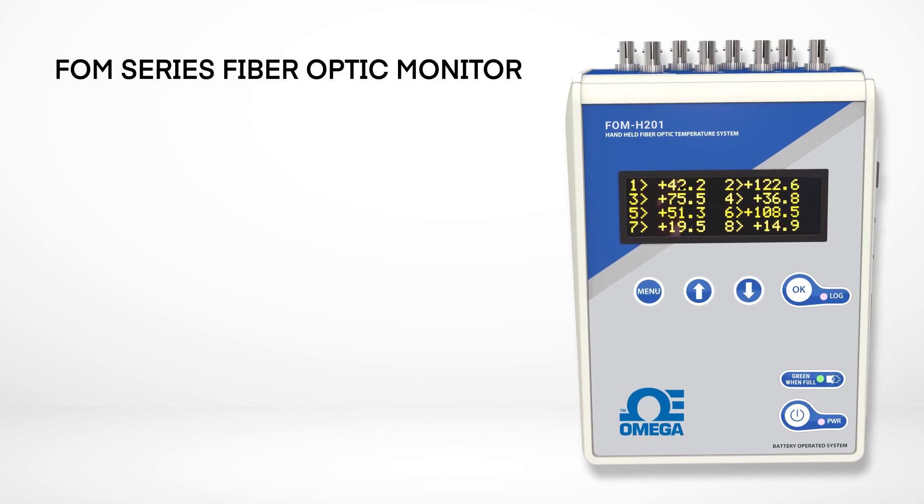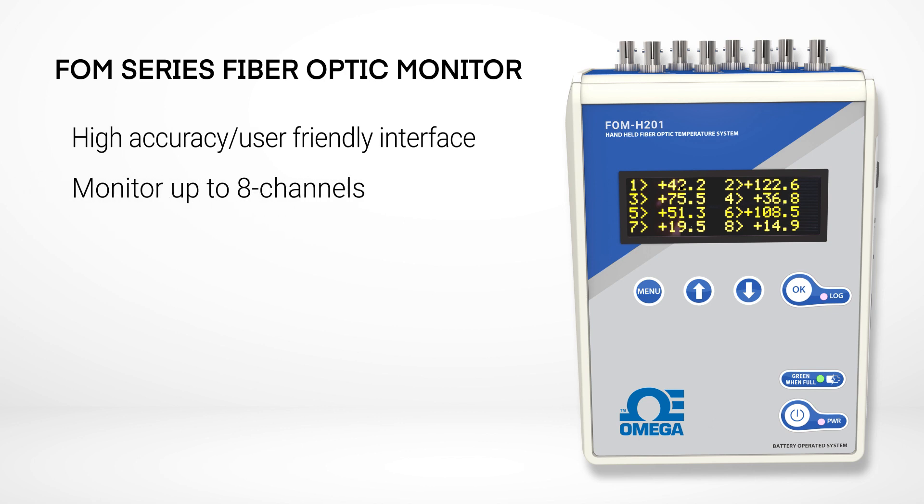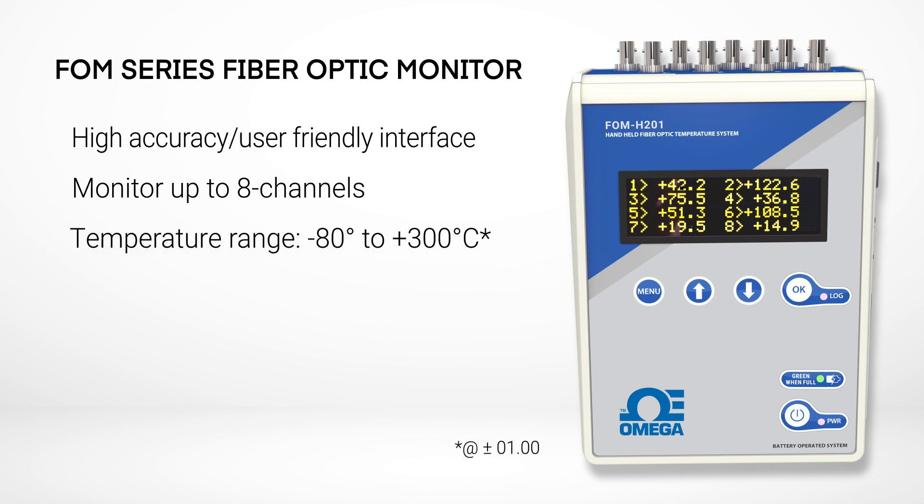You can complete your system with an Omega FOM series fiber optic monitor. The FOM series fiber optic monitors combine accurate readings with a user-friendly interface, allowing you to monitor up to eight channels with a temperature range of minus 80 to plus 300 degrees Celsius at plus or minus one degree of accuracy.